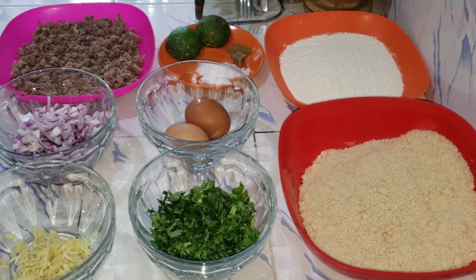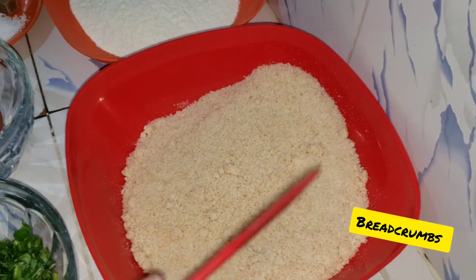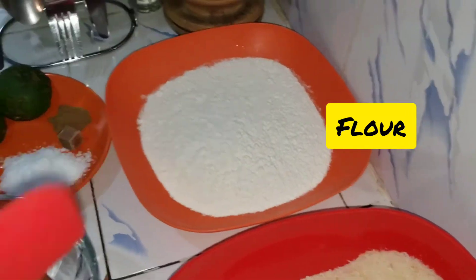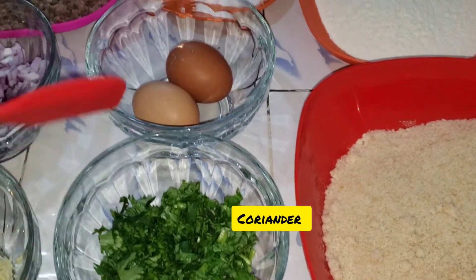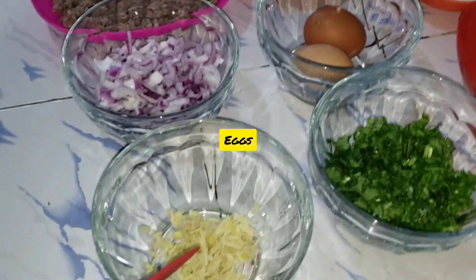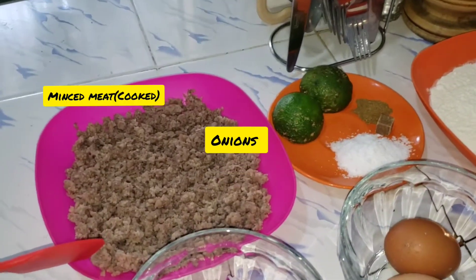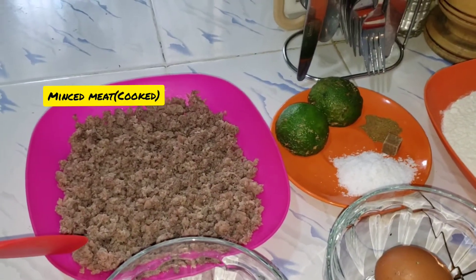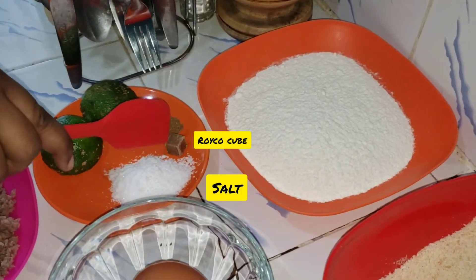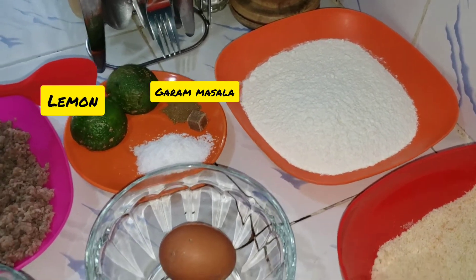Here are my ingredients: I have homemade breadcrumbs, flour, coriander or dania, two eggs, ginger and garlic paste, onions, minced meat already cooked, salt, rico cube, garam masala, and lemon.